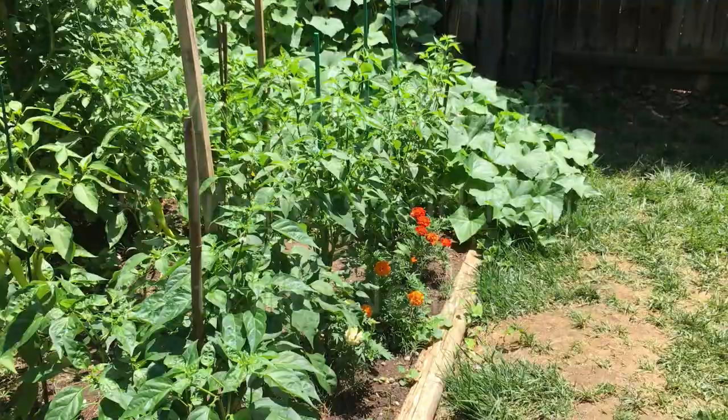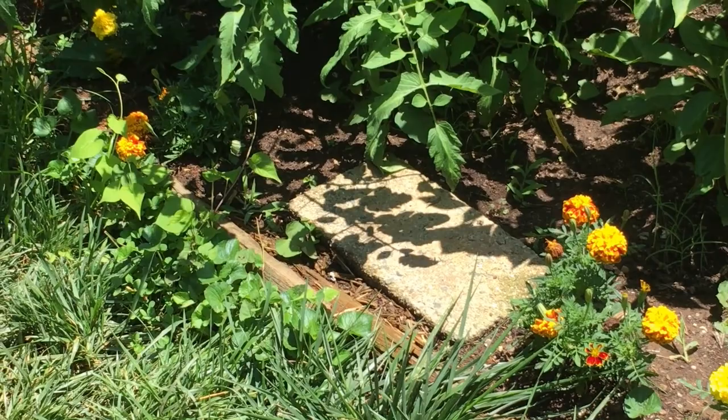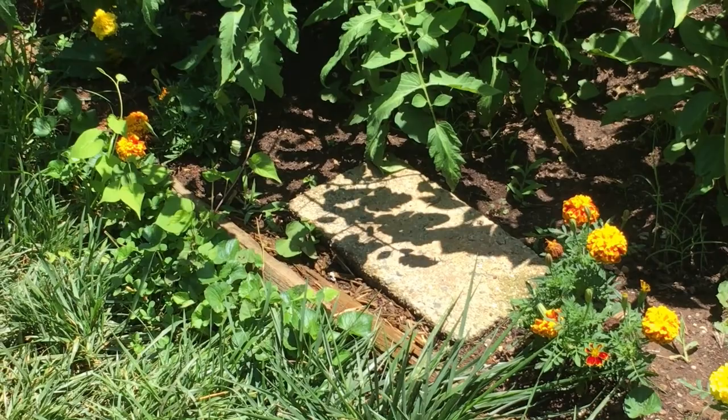I forgot to mention this — you see all these marigolds in here. For those that don't know, they're good for pest control. Good to have around your peppers and your tomatoes — they help.